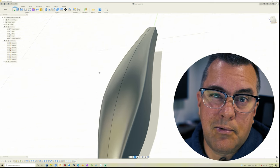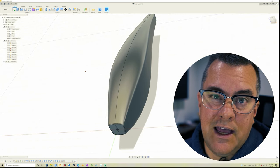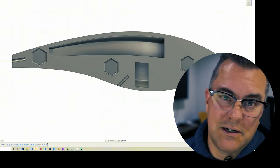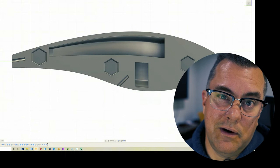So now is a great point to probably print out this lure and see what it looks like in your hands, see how it feels, and see where you want to make adjustments, especially if this is the first time you've made this lure. It'll really, really help you out.